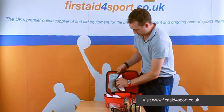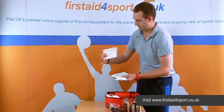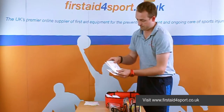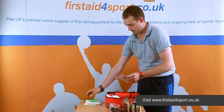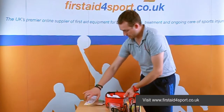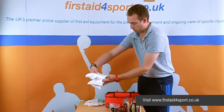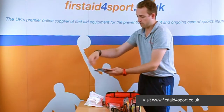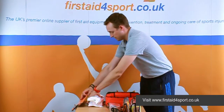Inside here are some double-sided non-adherent dressings, non-woven swabs, some big clusters, and a guidance leaflet. We've also got three of our instant cold packs together with an instant cold pack holder, so you can put the cold pack inside and then put it on your body wherever you need it, which is a great addition to the kit.